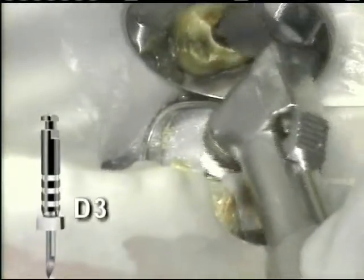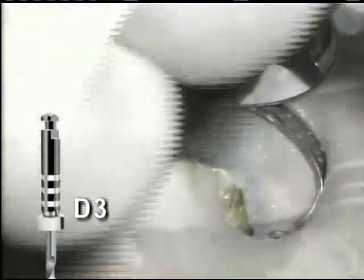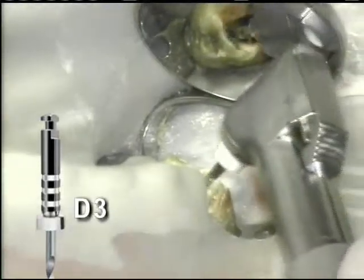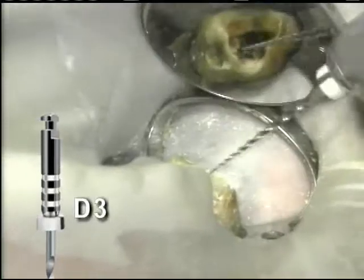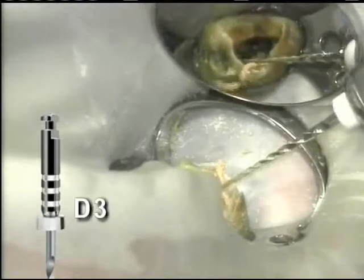The D3 is introduced in cases where deeply positioned obturation materials remain. Engage and remove as long as obturation debris continues to come out of the canal with the instrument.